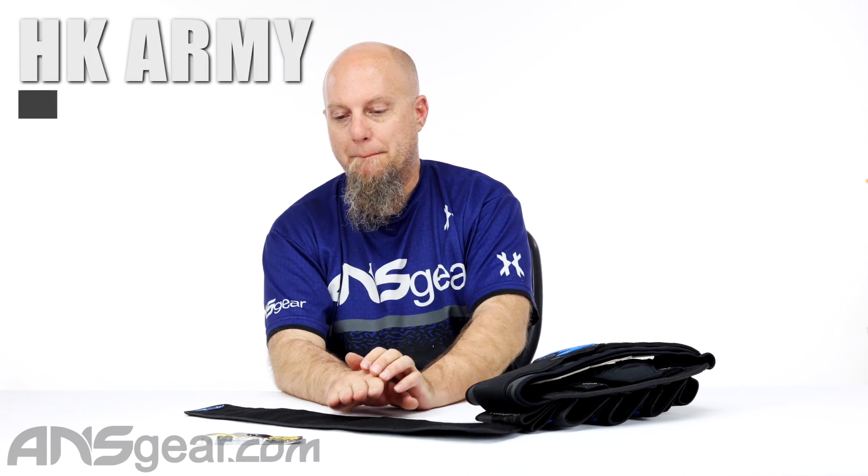Hey everybody, it's Rory from A&S Gear. We're looking at some harness accessories today. So we have the HK Belt Extender. This is going to add 20 inches of belt length for you people out there, whoever it happens to be that need a longer pack.